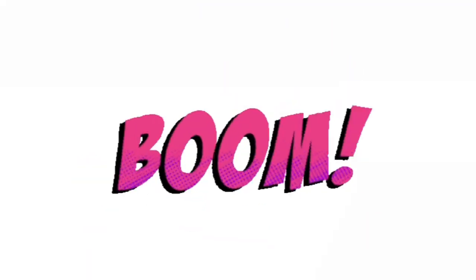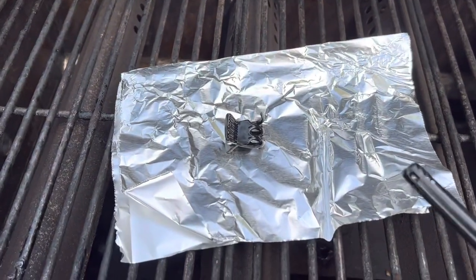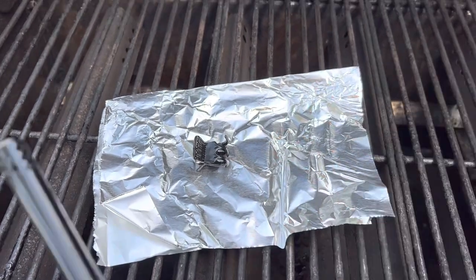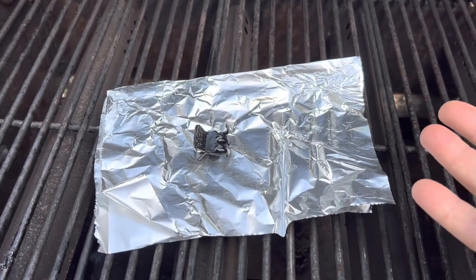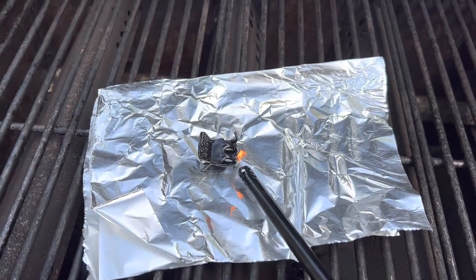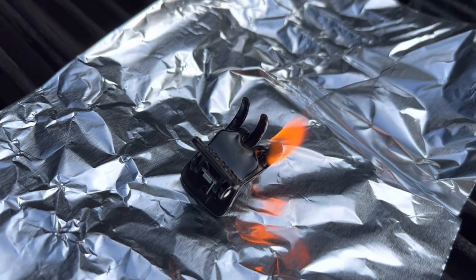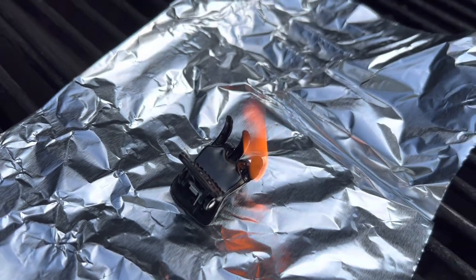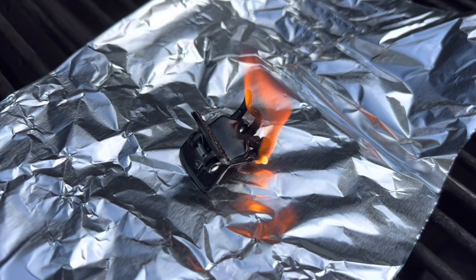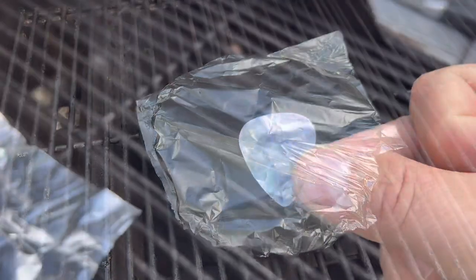For the demonstration, I found a really good spot — a barbecue. A lot of people have a barbecue, so it's a pretty good place for a fire demonstration. Here is the celluloid hair clip. As you can see, it's highly flammable. If you had one of these and some kindling, you could definitely get a fire started pretty quick. We'll put that one out and now for the guitar pick.